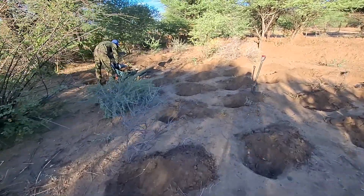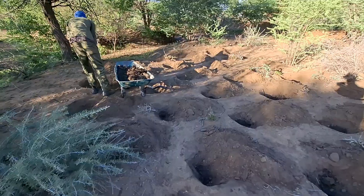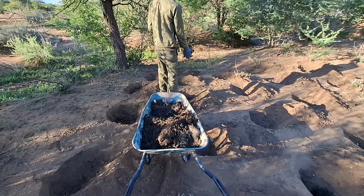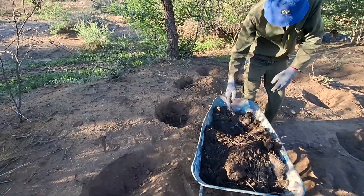We are back at the planting pits today, and because I have some considerations to do regarding the structure in the river.